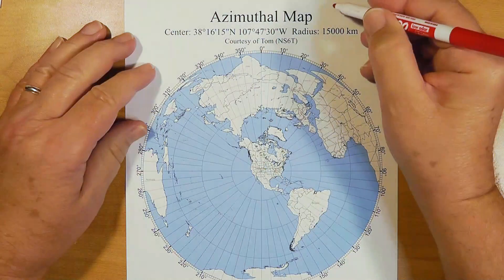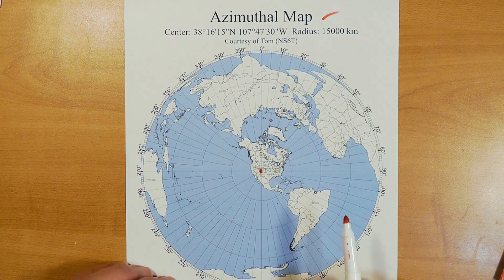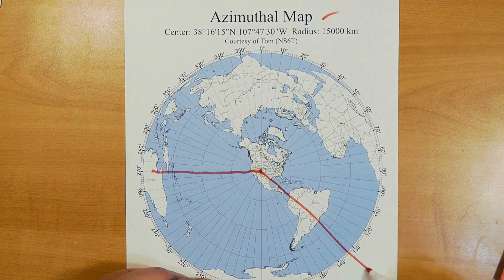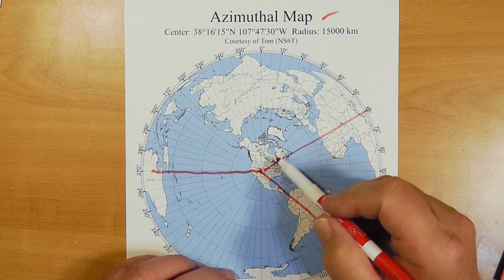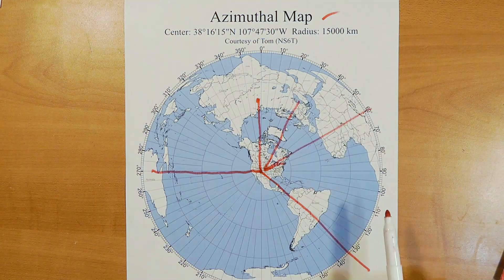This diagram is an azimuthal map of the world centered on my location in Colorado. To get to Australia, I transmit generally west. To South America, generally southeast. To Africa, kind of northeast, as is Europe and the American east coast. And to reach some Siberian radio station, I must go north over the North Pole.